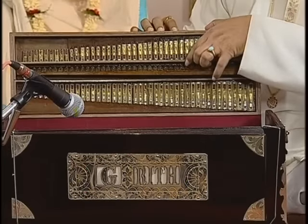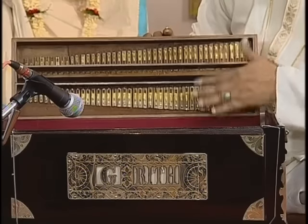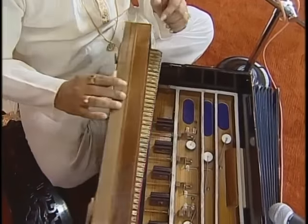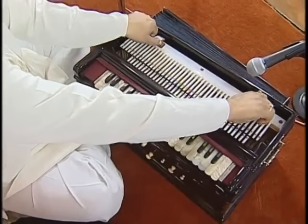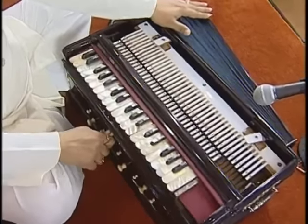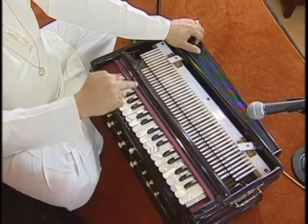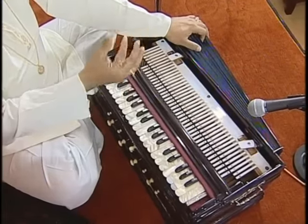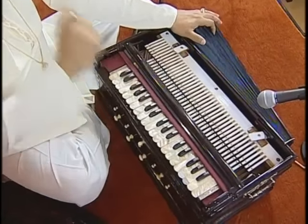And these are the reeds. With the air pressure, these reeds are being played. We have three sets of reeds in this harmonium. Now this is a scale-changing harmonium, because we can change the scale with this key — it's moving, see. In a non-scale-changing harmonium also, the working is the same, and the air is pressuring the reeds. By these keys, those air passages are being opened, and the same reed which I am pushing here is being played.